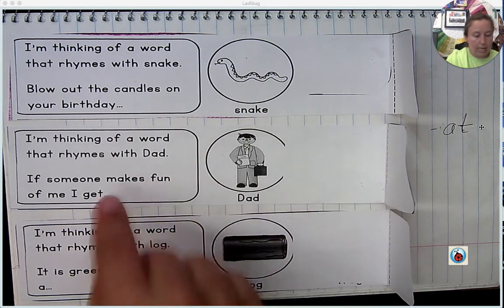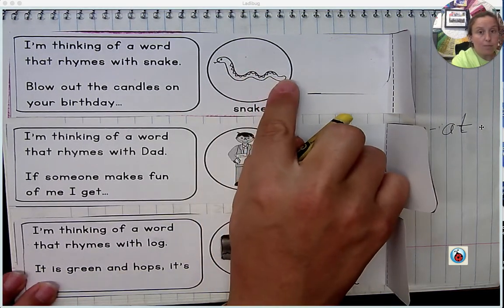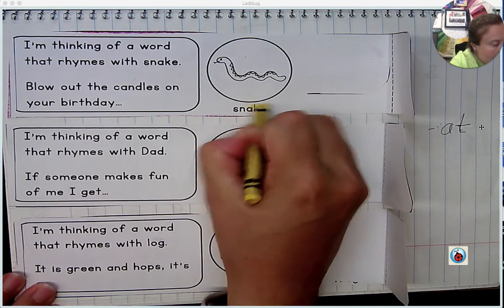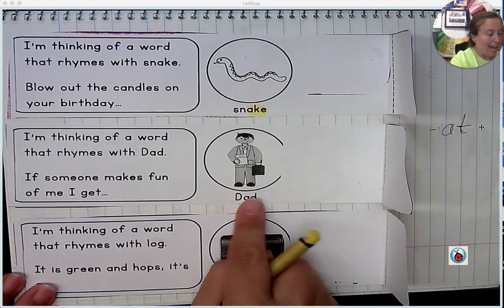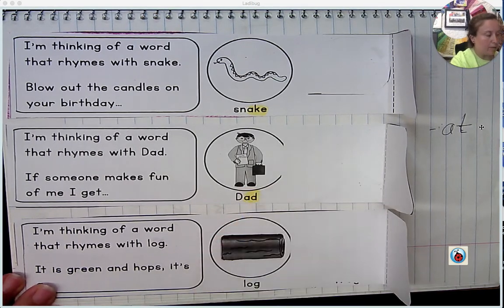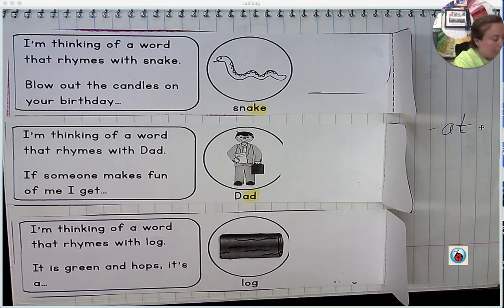We are going to be looking at each of these and finding the rhyme. We can actually find it without even using another word. So this is a snake — so the rhyme is 'ake.' This is a dad — the rhyme is 'ad.' I think you could probably guess what the rhyme is for this one. It's 'og.'